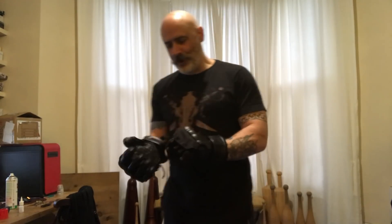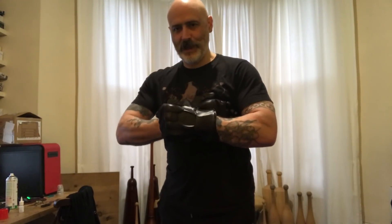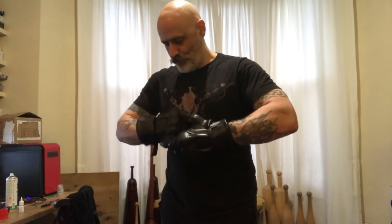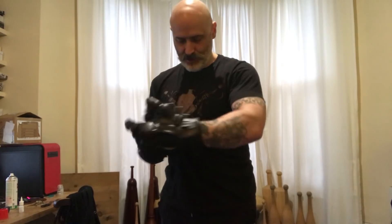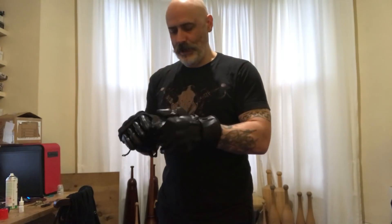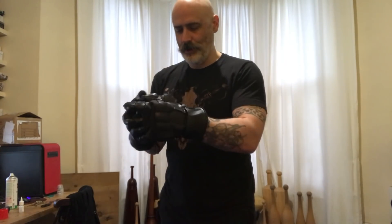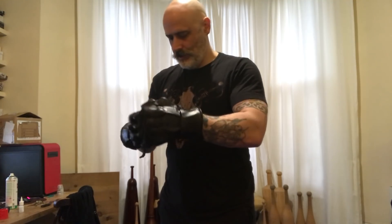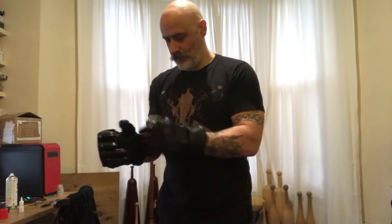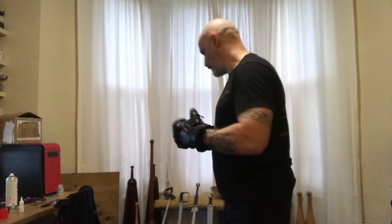It's a little bit overwhelming quite how many little component pieces there are in these. They're absolutely fascinating - real works of engineering, absolutely fantastic to look at. I'm doing this live so you can see very genuinely any issues I have putting them on. Pretty comfortable though, and pretty easy to put on once you put the other glove on as well.